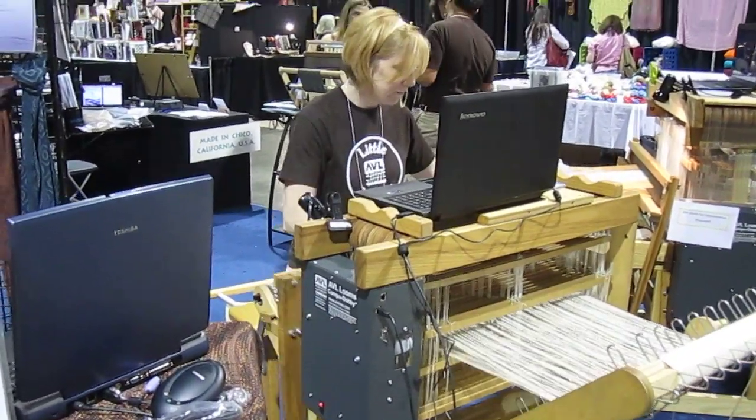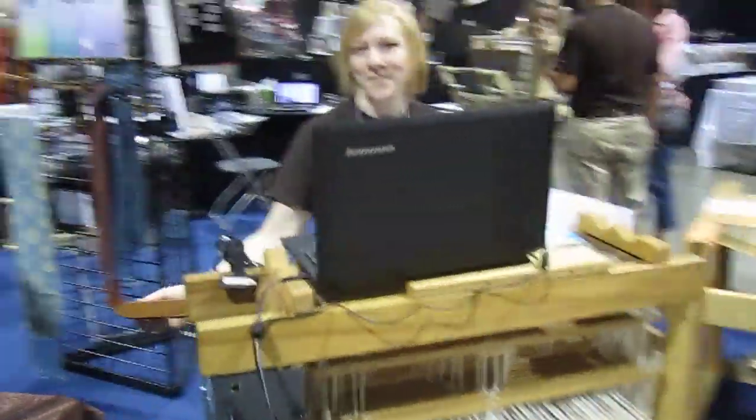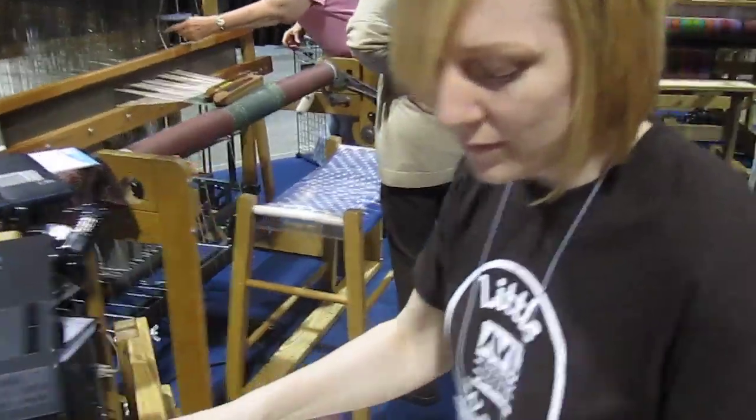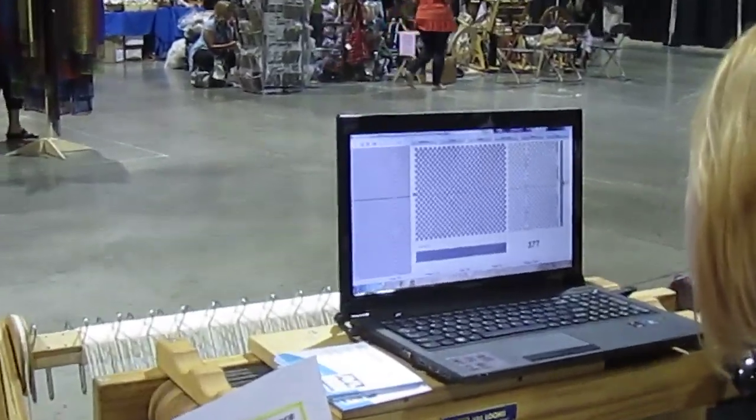Amanda is doing a fine job as a weaver. We'll go behind, look over her shoulder, and see the pattern she's weaving on the screen.